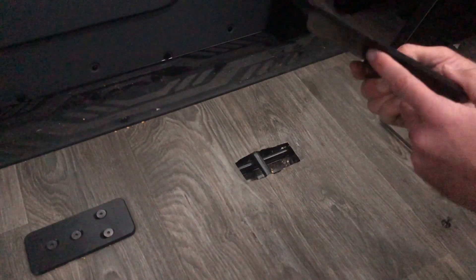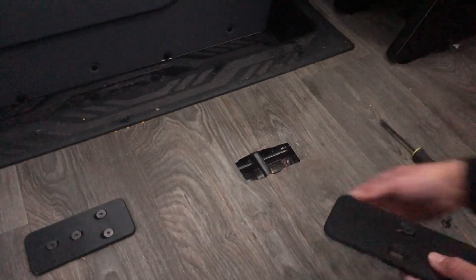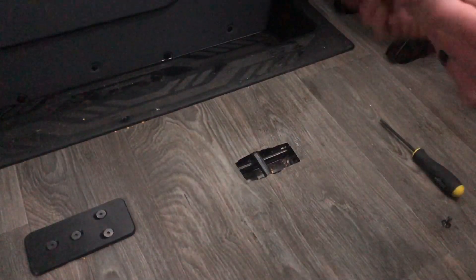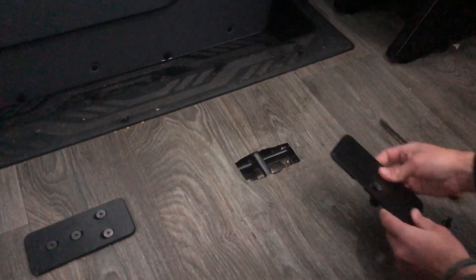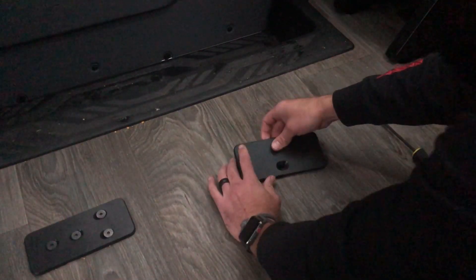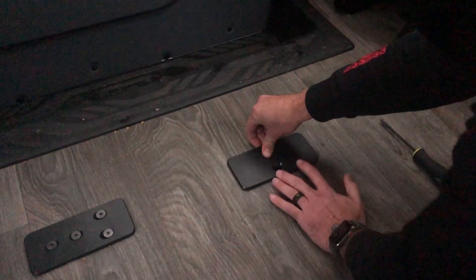This channel right here fits over the rail in front, and this tab slides under the floor right here. So we slide the tab under the floor like so.